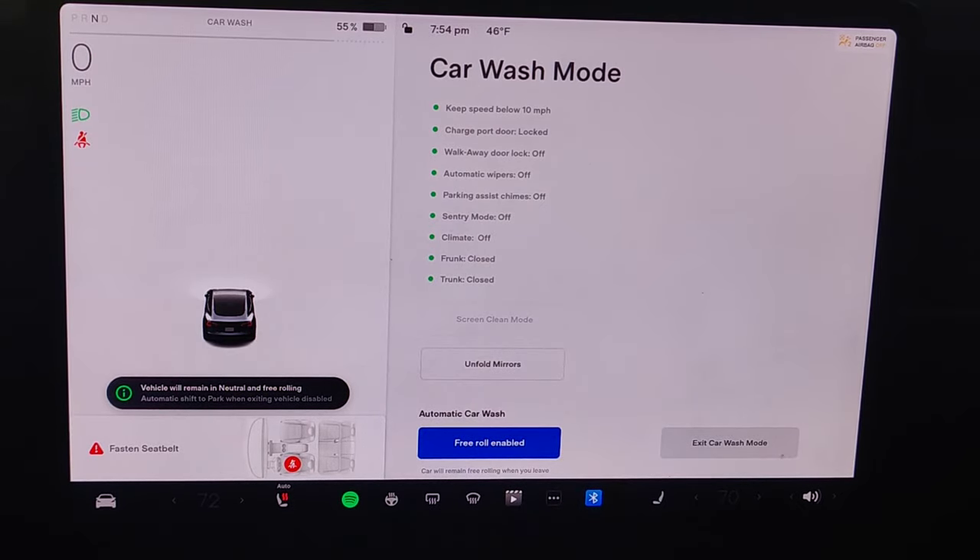I hope this video is helpful walking you through the process on how to put your car into car wash mode and how this can be useful when going through an automatic car wash. I appreciate you guys stopping by — consider subscribing to the YouTube channel and I'll catch you back here next time.